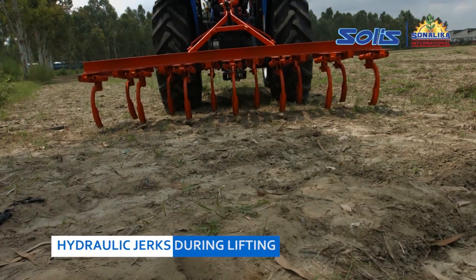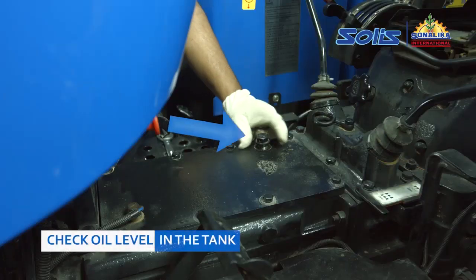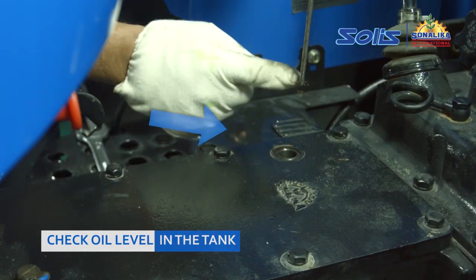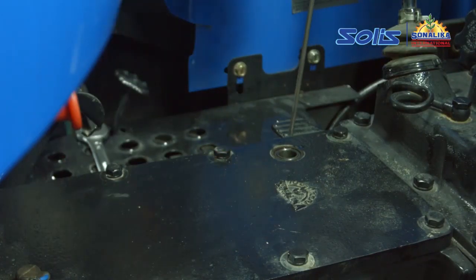Hydraulic jerks during lifting. First, check the oil level in the tank. If it is less, top up the oil and correct the level.